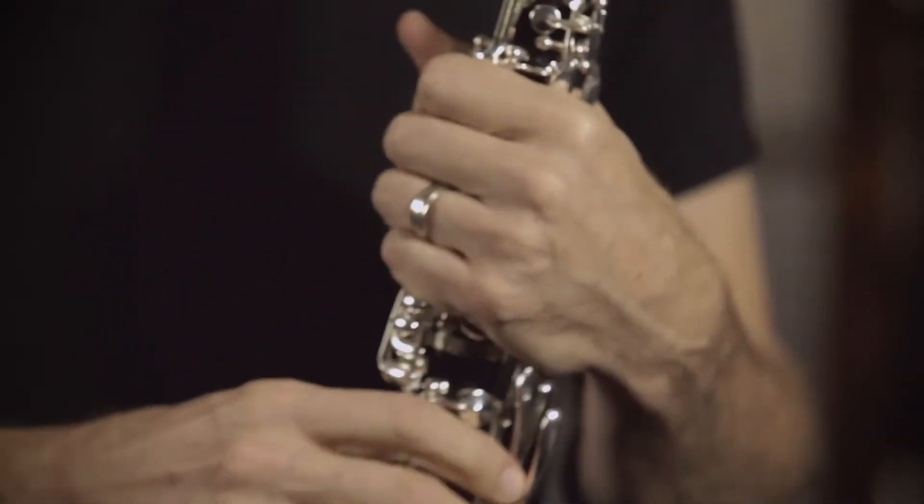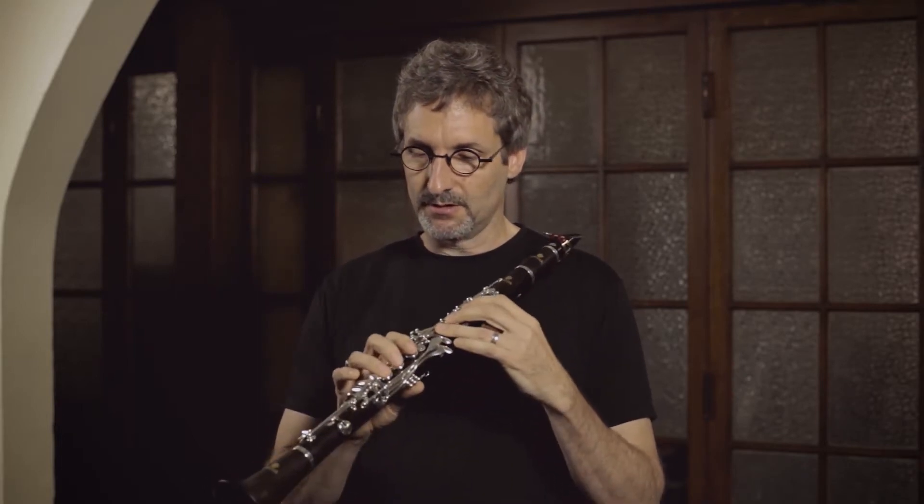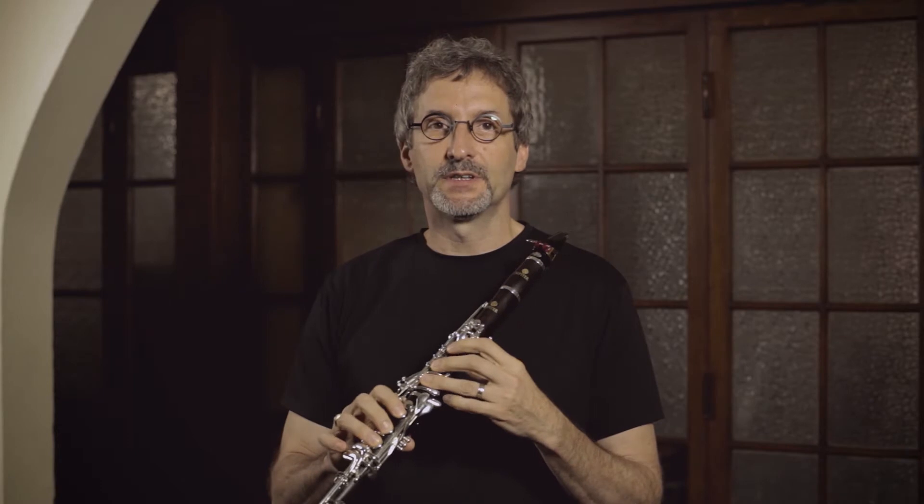First of all, I'd like to talk about the ergonomic design of the instrument. There are some features that are really great to help facilitate certain passages and just make the instrument comfortable all around to play.